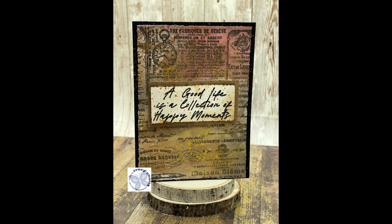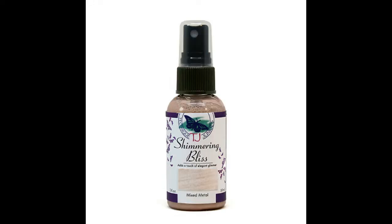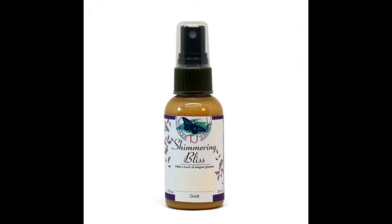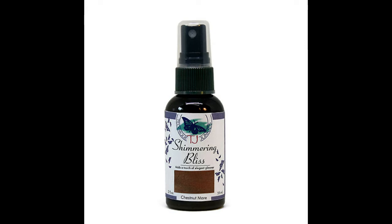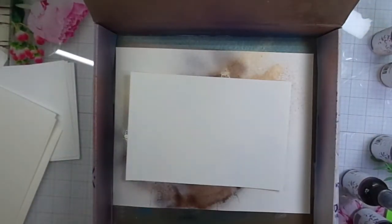I'm going to be using several different Shimmering Bliss sprays from Technique Junkies, including Harvest Sunset, Mixed Metal, Gold, Chestnut Mare, and Worn Saddle. You'll need a splat box if you're going to be doing this type of process.